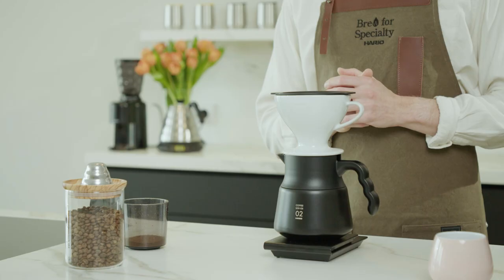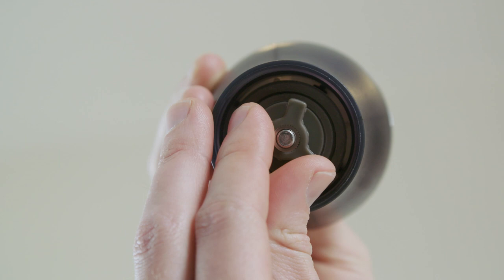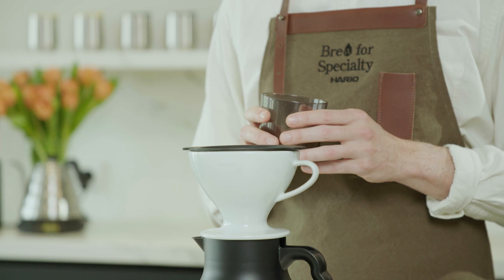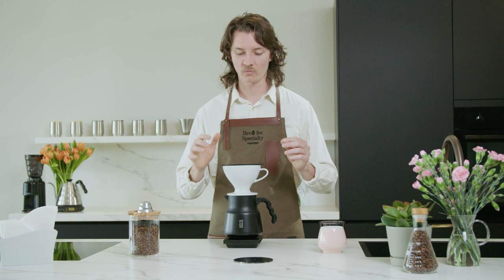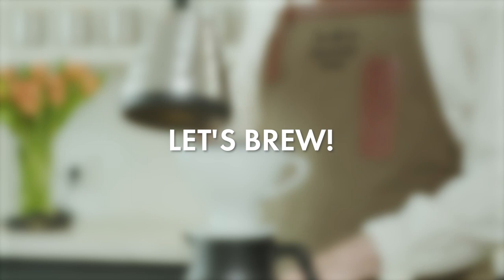For more information on that five-pour technique, you can check out the other video which will explain everything. We've ground our coffee a little bit finer than we normally would for that five-pour technique — it's around nine clicks on the Hario hand grinder. The reason for this is that this dripper will flow through a little bit faster, and we want to extract a little bit more in the short time that we have to brew. I'm adding 20 grams. I'm going to level out that bed and grab my water, which today I'm sitting at around 93 degrees. Or if you don't have a temperature-controlled kettle, you can bring it to the boil and then let it cool for 30 seconds or a minute to get that temperature down just a bit before you start brewing.